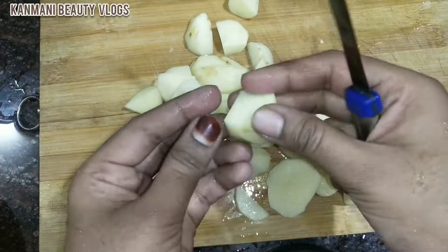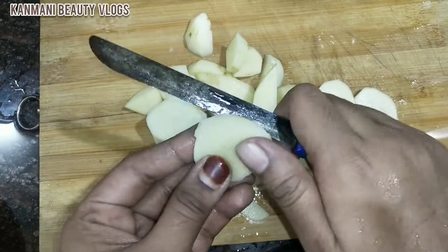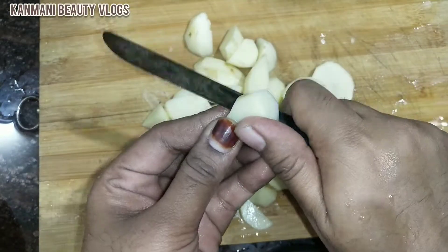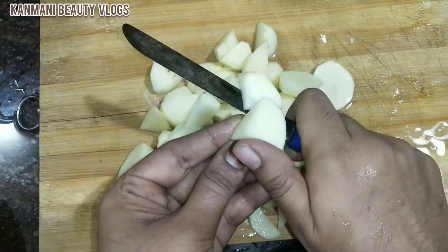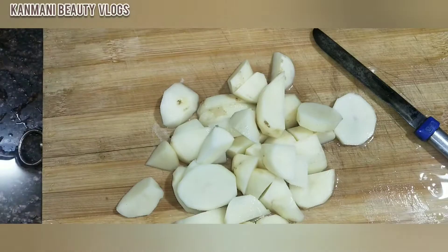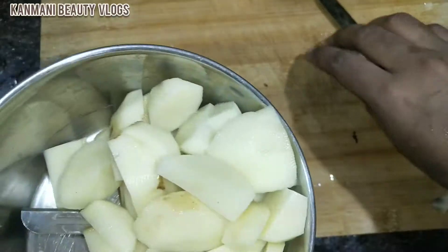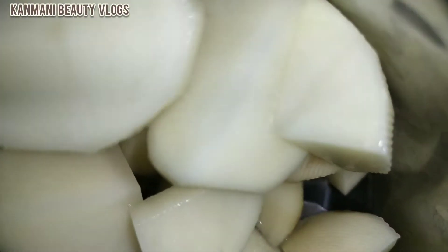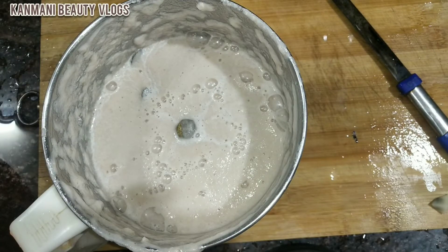Let's cut it in the pan. Let's put it in the pan. Now we are going to put it in the pan.